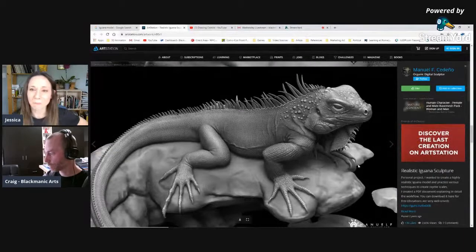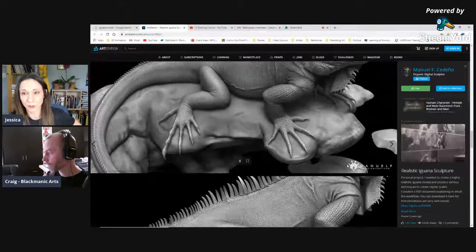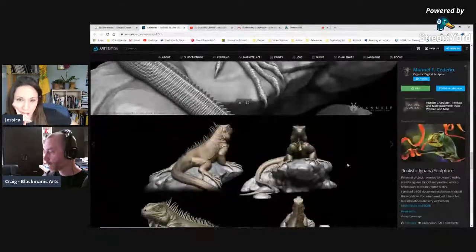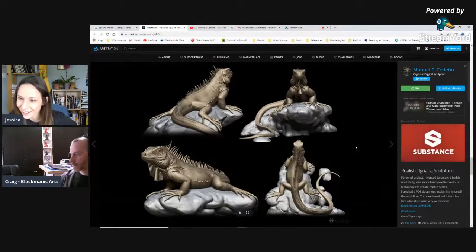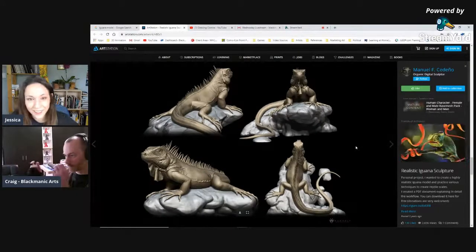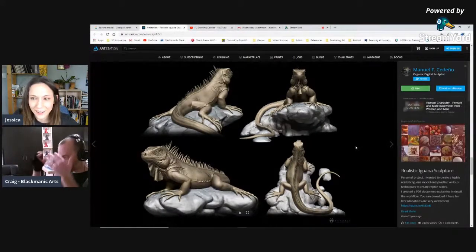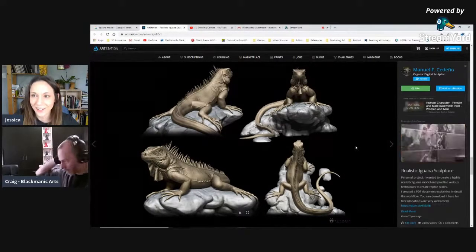He has this where he shows all the different angles of it — which is what I need. I needed to see that straight-on front angle and I needed to see from the back, when you look at the top of the head — what's that shape, how does that work?